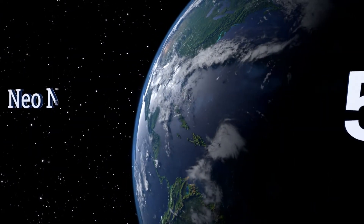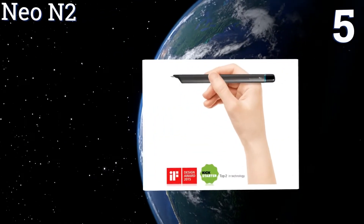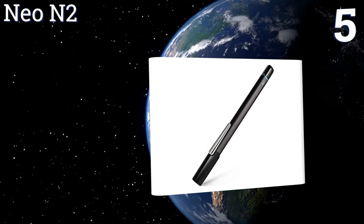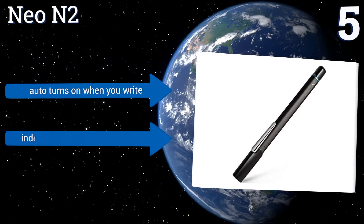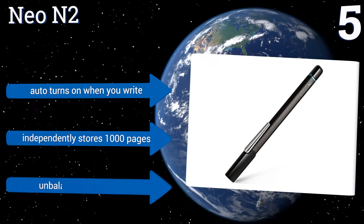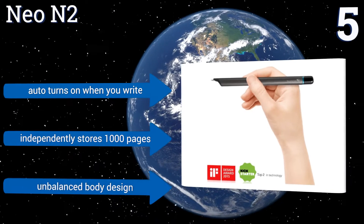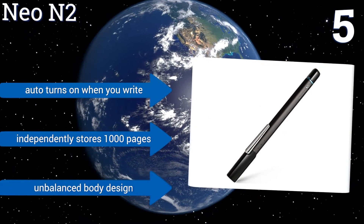At number 5, the Neo N2 is ideal for international students or anyone fluent in writing more than one language, as it can transcribe in 15 different written tongues. It's specifically designed to look sleeker and more like a regular pen than other smart pens, reducing theft risk. It automatically turns on when you write and independently stores 1,000 pages, but its body design is a bit unbalanced.